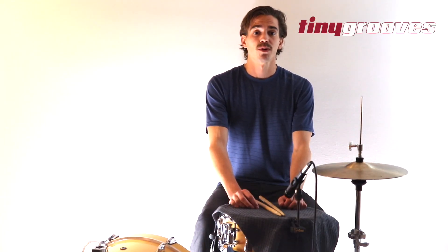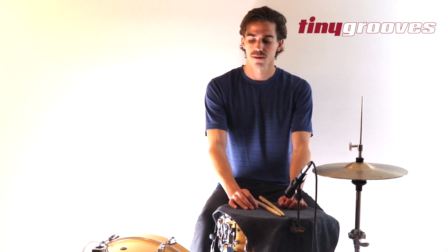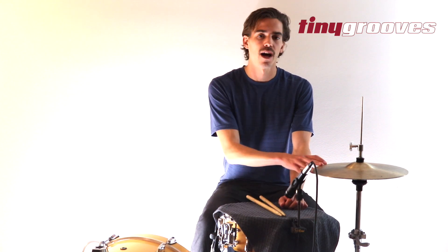What's up everybody? Welcome to Tiny Grooves where we talk about super simple groove ideas. That means one to two bar loops orchestrated over a very simple kit — that's kick drum, snare drum with a towel, and hi-hat.